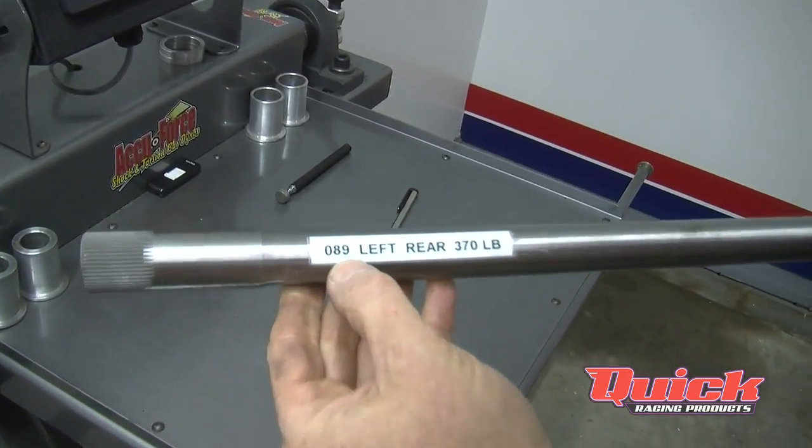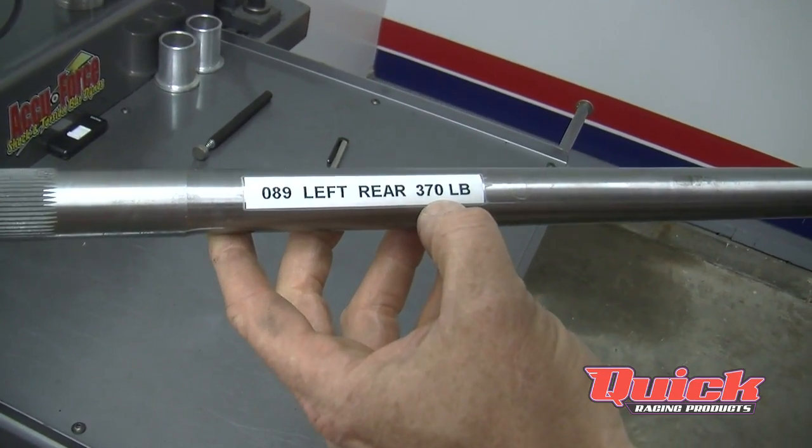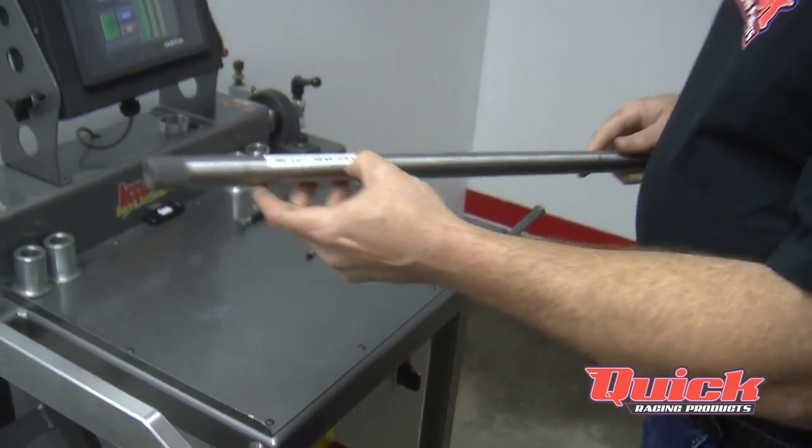When we label the bars, we'll take the serial number, put what corner and how many pounds the bar is, and put the three inch number as a quick reference. So if you're at the racetrack and you want to go stiffer or softer, you can just go up in the trailer, look at the poundage readings on your bars, and you'll know for sure which one's stiffer or softer. If you want more detail and find out which bar is livelier or lazier, you'd know which bar you want just by this documentation.